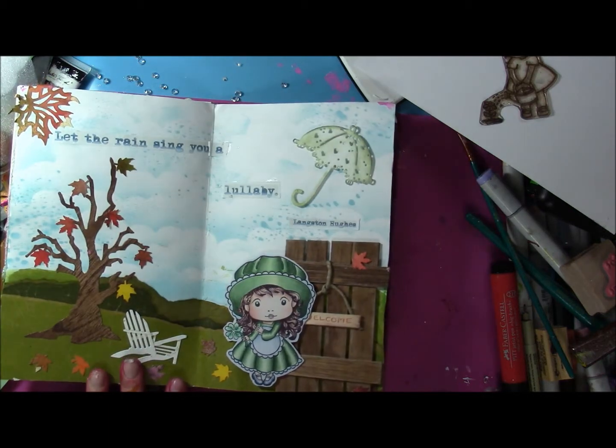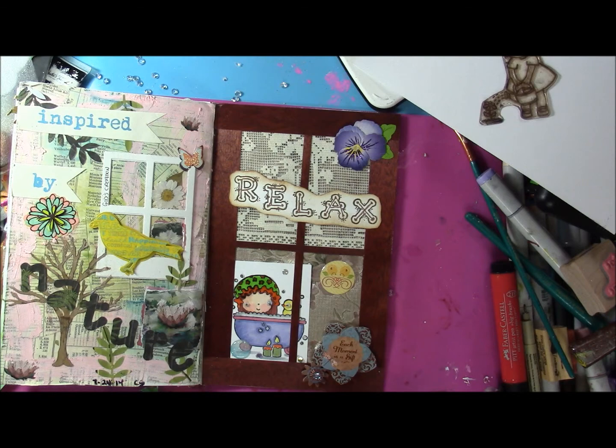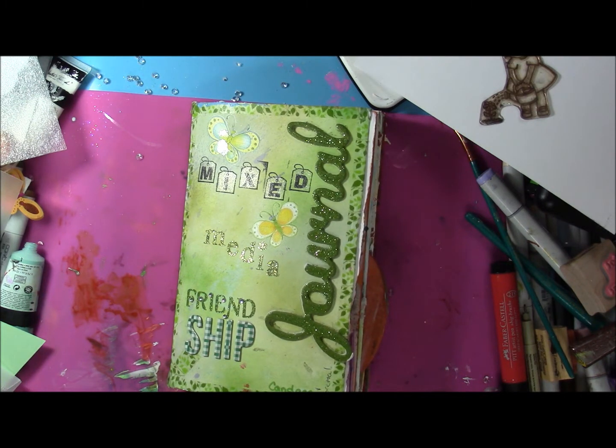Here are some more pages that Candace did, and she still needs to finish the back. The friendship journal will be returning to Candace in the next couple of days. I hope you've enjoyed this and gotten inspired. Stay happy, be a blessing, please be kind to one another — remember life's too short not to be. I'll talk to you all later, bye for now.